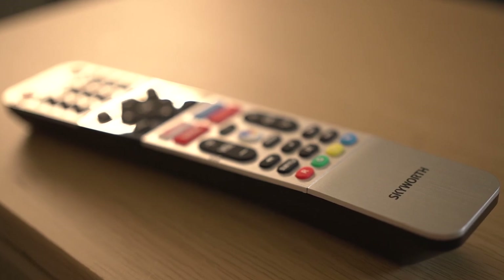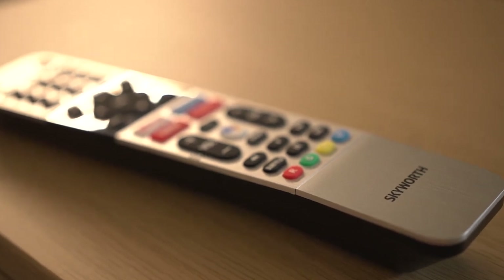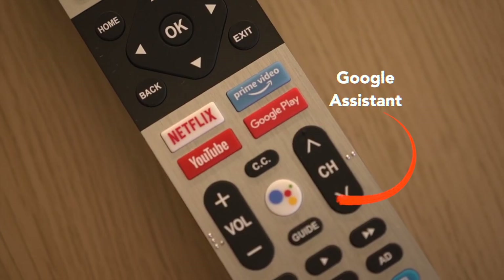Now we've been talking about this TV — the size, how it looks, the resolution — but we haven't even turned it on. To turn it on, you could either push the button at the back or use this beautiful remote. Why don't we use the remote? The layout of this remote is so good — everything is clearly seen and there's Google Assistant.